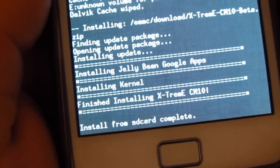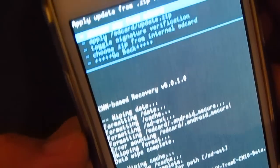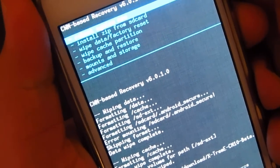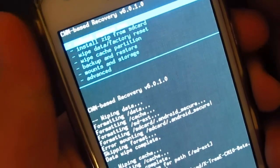Installing kernel — install from SD card complete. Let's go back and all you've got to do is reboot, and you should be running the latest Android Jelly Bean.